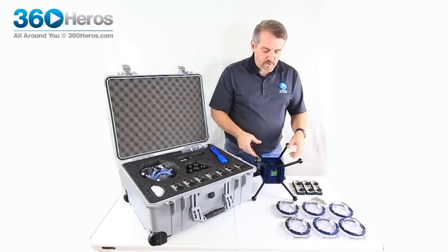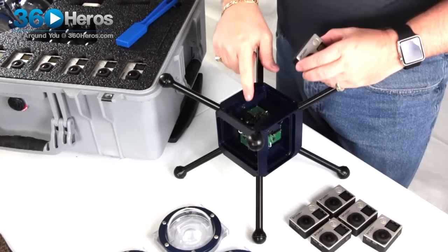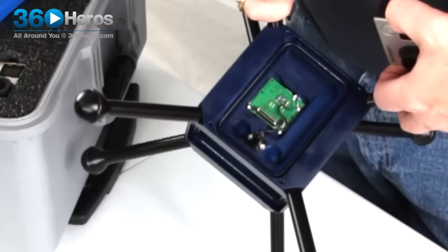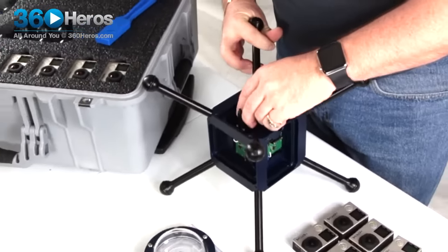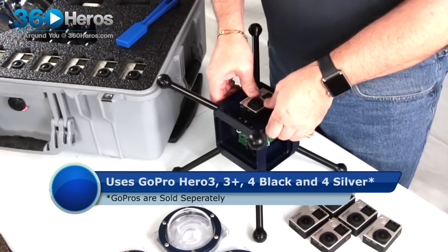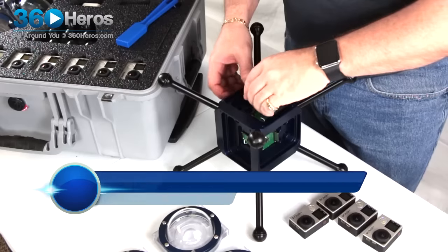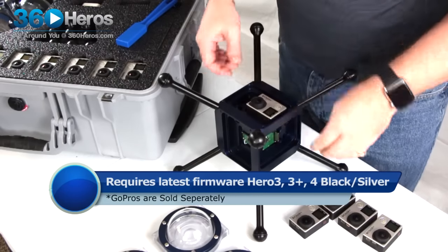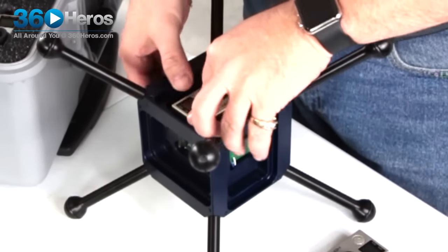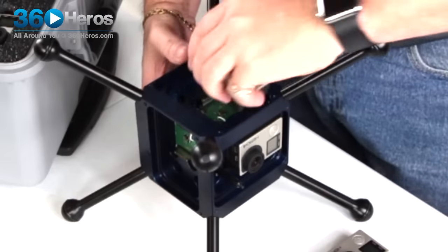The first thing we want to do is find holder number one and start plugging in our GoPros. As you can see inside we've got this control board and the hero port on the back. We start by just popping in the GoPro into the hero port first, then push straight down — that'll give you a nice snug fit. I recommend doing that for each one before putting the domes on, just to make sure they're all connected with a good solid connection.